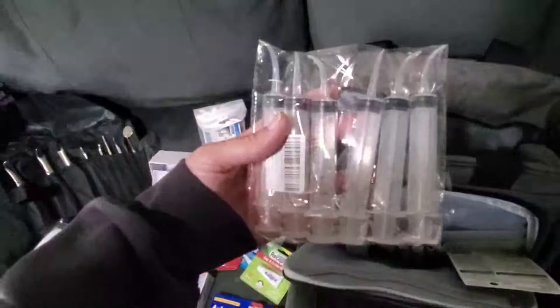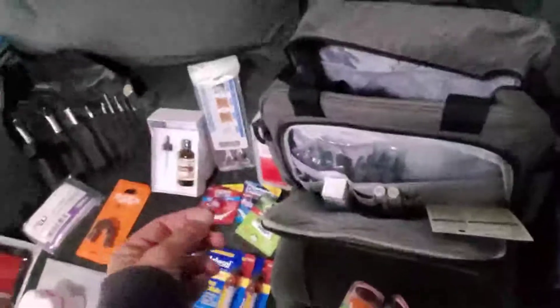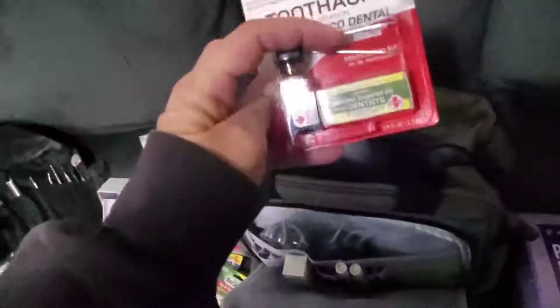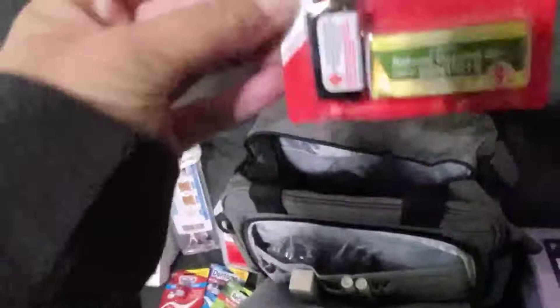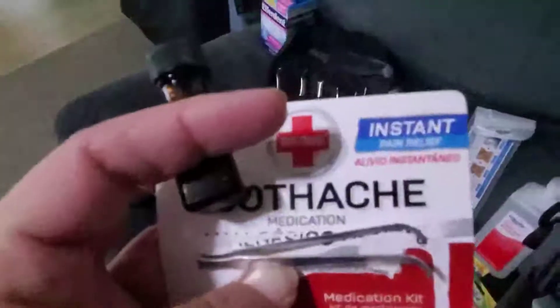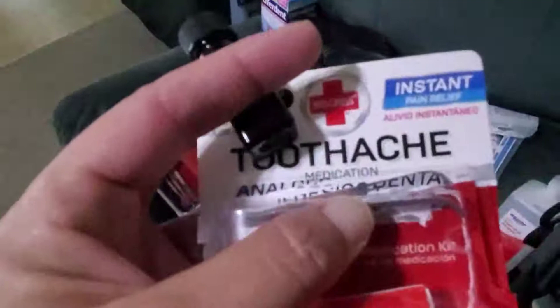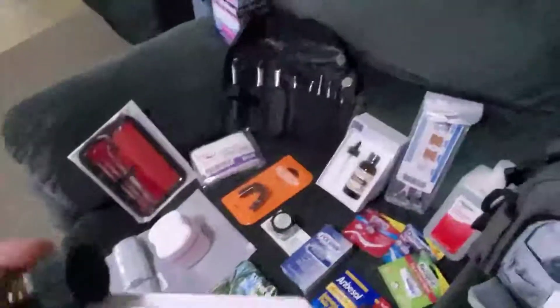There are the dental tools — I know what they're called but I can't remember right now. Moving on: toothache medication. There's a set of tweezers in here. I ordered two of them and opened this one to show you. The contents include tweezers that were attached at the manufacturer in the packaging, which didn't work out so well, but it does come with the toothache medication, which is great.